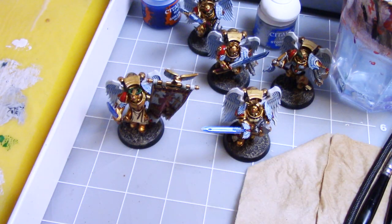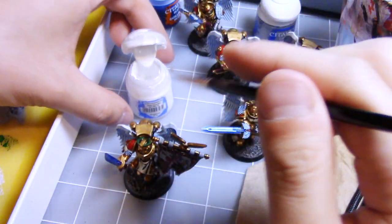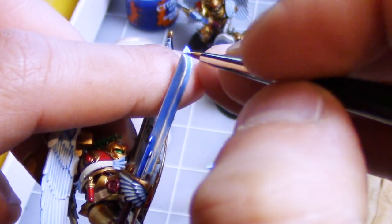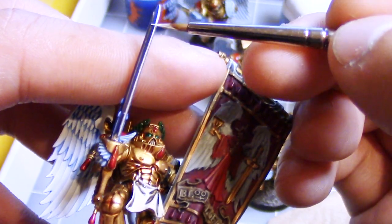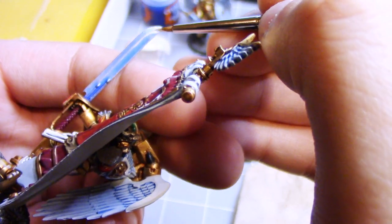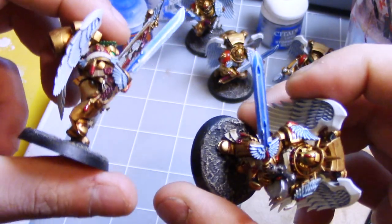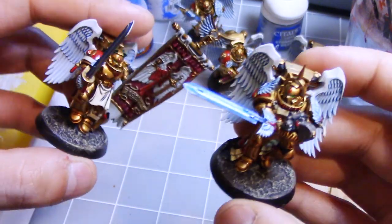The final step is to take a little bit of White Scar and just pick out the absolute most highlights — like this part right here, and also the tip of the blade, just right where the light would hit it the most. The blades are complete, they're looking pretty fresh. Remember, the thinner the edge highlights are, the better and more legit it'll look.